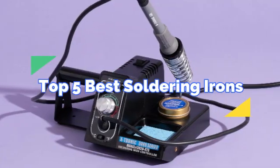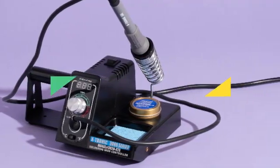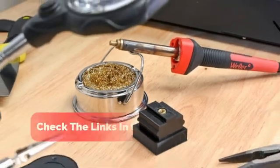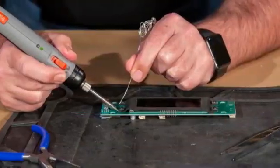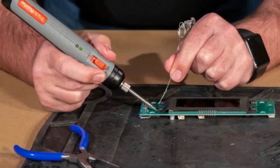Today we're diving into the top 5 best soldering irons. But before we get started, make sure to check the link in the description below if you want to know about the price and other information. Let's get started.